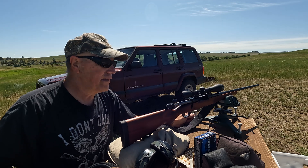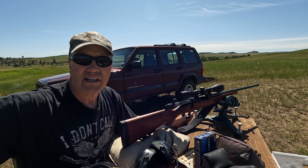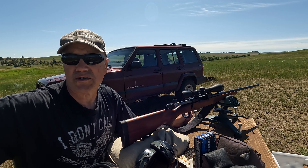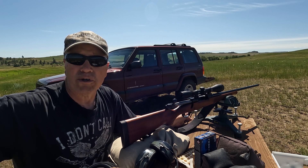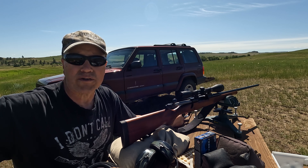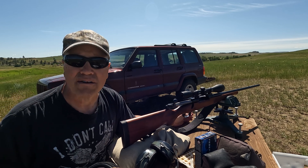I'm going to shoot three shots, then I'm going to go to my other Model 70 with the 24 inch barrel and shoot three. This is just to see the velocity difference between a 22 and a 24 inch barrel, and of course I'm gonna look at the accuracy too.